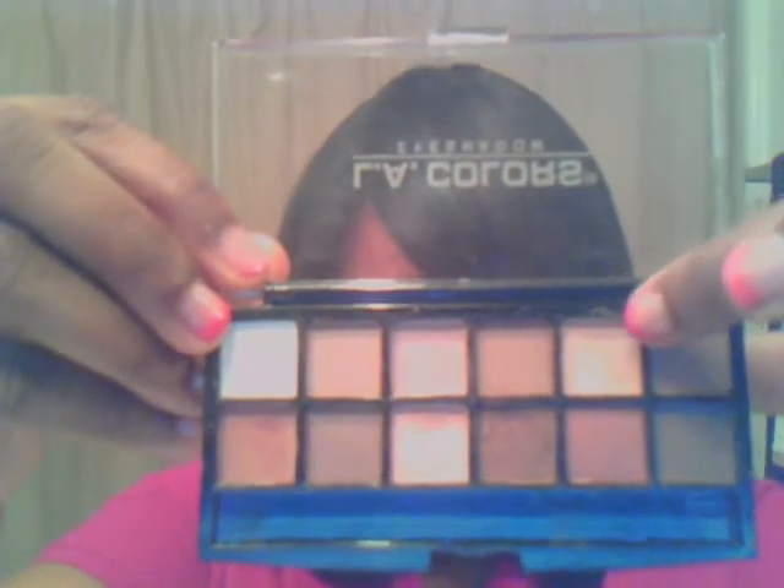I need to go buy brushes — I know — and I'm looking around for a nice brush. But this is what I did yesterday. I've been experimenting, but I used this color right here for my upper arch. I need to get my eyebrows done too.